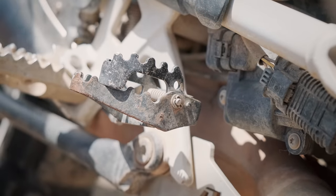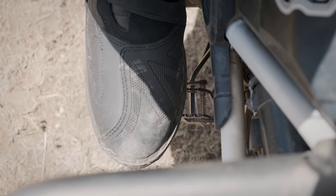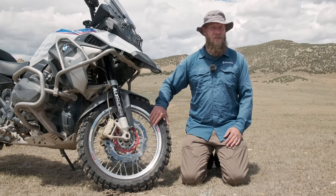This is the BMW brake lever that comes on the Adventure. I put it on my standard to give me a little more room when I'm standing up off-road reaching the brake pedal. I've upgraded to Woody's wheels — these are stronger, lighter, and I can still use tubeless tires.